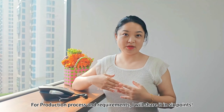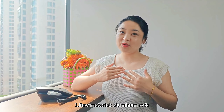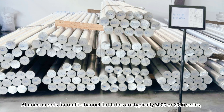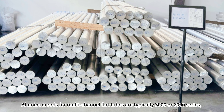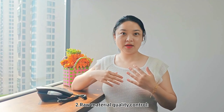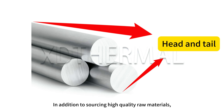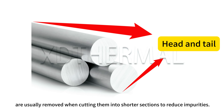For production process and requirements, I will share 6 points. Point 1 — Raw material: Aluminum rods for multi-channel flat tubes are typically 3000 or 6000 series, selected per customer requirements. Point 2 — Raw material quality control: In addition to sourcing high-quality raw materials, the heads and tails of long aluminum rods are usually removed when cutting them into shorter sections to reduce impurities.